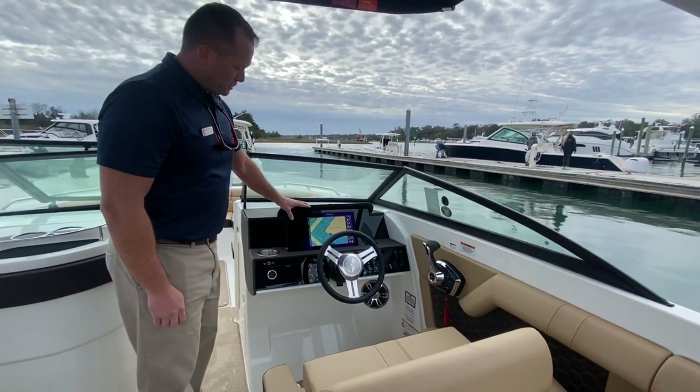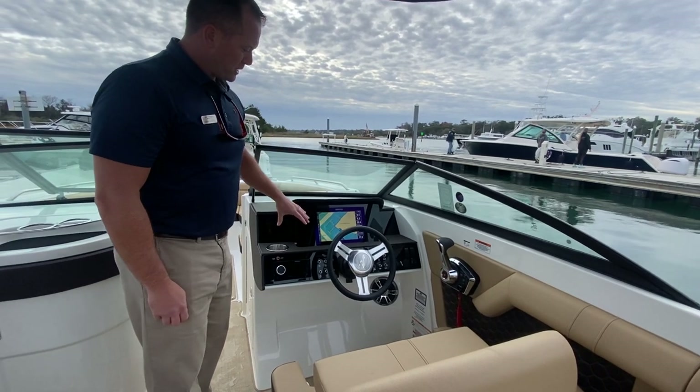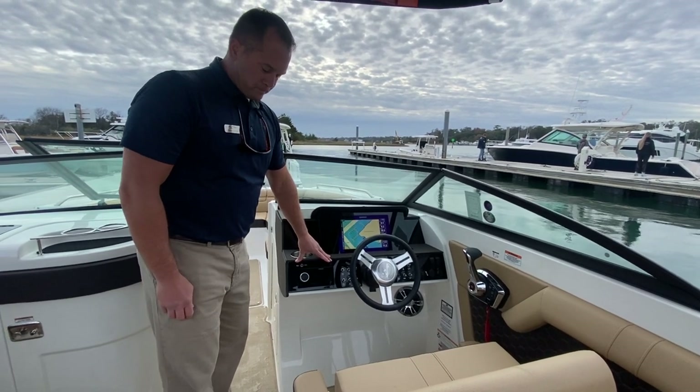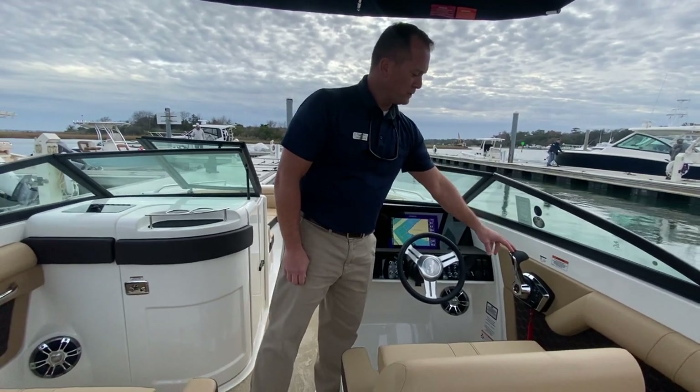This boat is outfitted with the 12-inch Simrad digital dash, giving you a nice clean dash look with no analog gauges. You have your Fusion stereo head unit here at the dash, as well as the tilt wheel. The 300 Verado is digital throttle and shift.